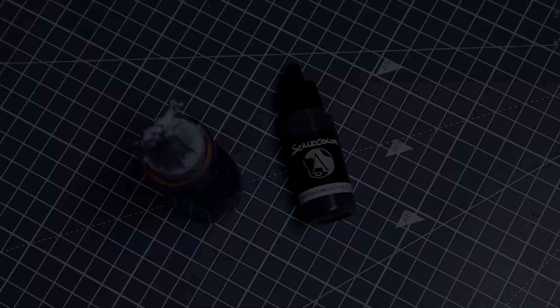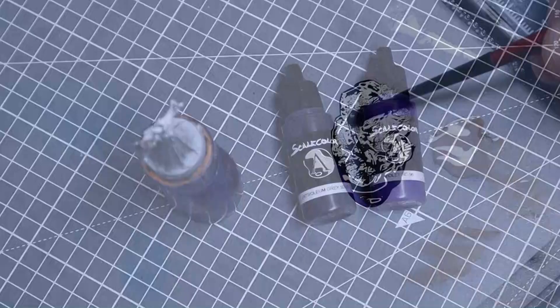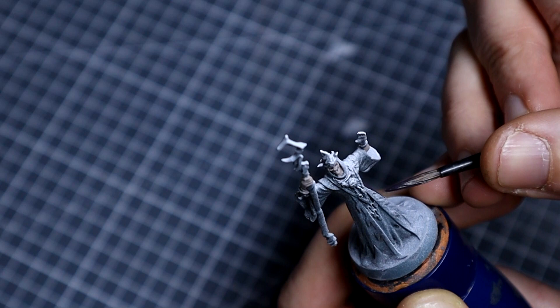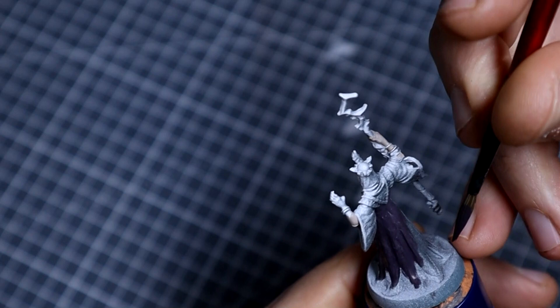We'll be moving on to the cloak, where we'll be using an equal mix of Petroleum Grey and Violet by Scale Color. If you're not using these particular paints, a suitable alternative from Citadel would be something like Dryad Bark mixed with perhaps some Eshin Grey, and for the Violet a pure Nagaroth Night would be perfectly fine. We're going to use this to coat all of the cloak in a couple of thin coats — just take your time, don't worry about being too neat, and make sure you get a nice even coverage, so it might require two or three layers.